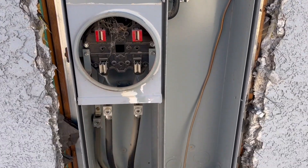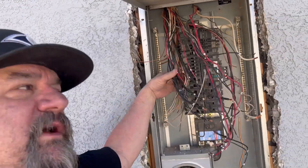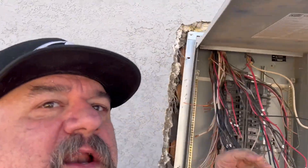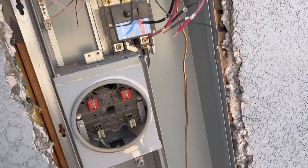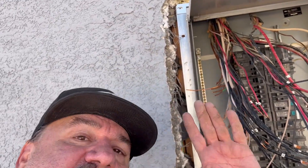We took all the wires off the ground bar and neutral bar. Now just to yank this thing out — pull it from the top because we need to get at that connector. We ease the wires up out of there as we pull the top down, easing the wires out and pulling it up off of the utility connection. The new one slides back in the same way, in reverse.